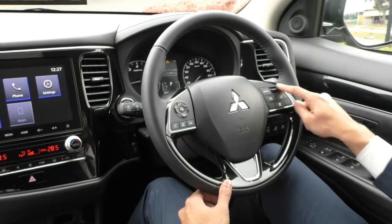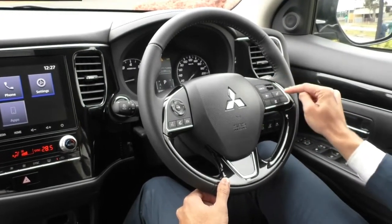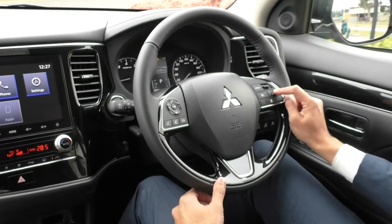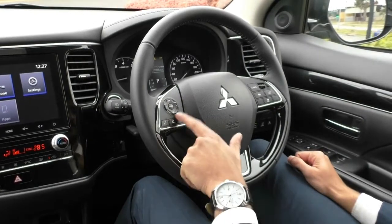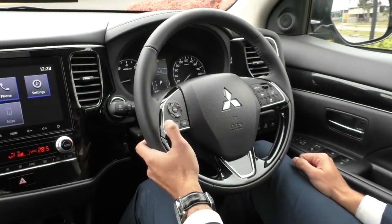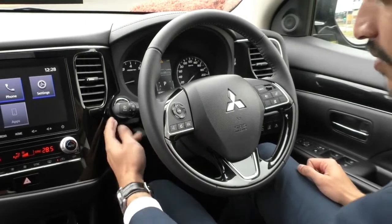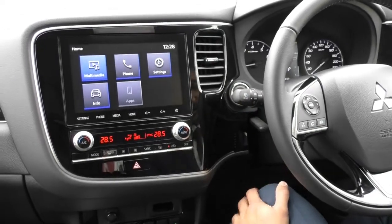On the right hand side of the steering wheel are all your cruise control options — on, off, cancel, set, reset — and you've also got your speed limiter and adaptive cruise control button below that. On the left hand side are your media controls — volume, seek, mode, voice control, and call and reject — and also behind that is the most important button on the dash, the engine stop start button, as it is a keyless entry car.